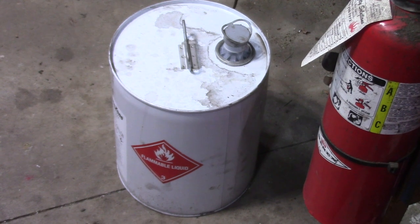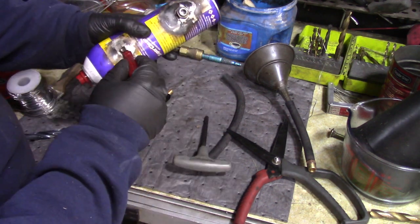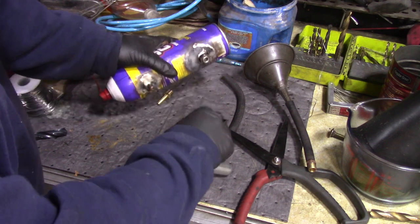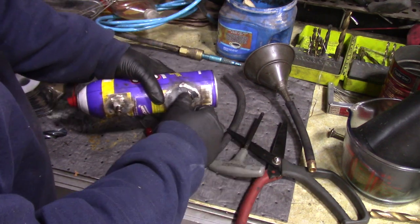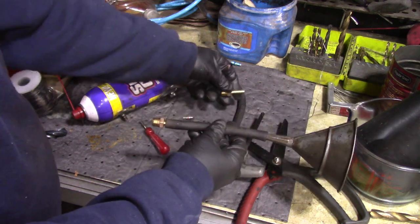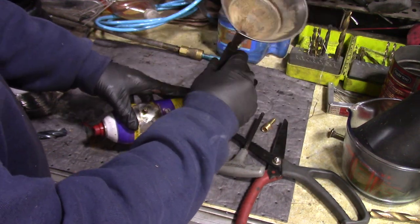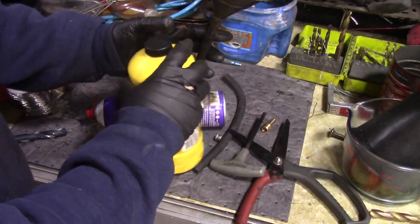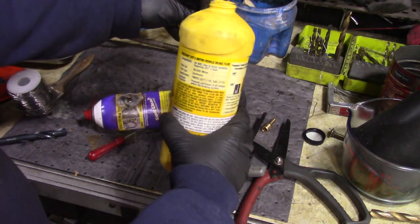This is the five-gallon container I get the brake parts cleaner in. The nice thing is you can fill this up really quick. When it runs out, you remove the Schrader valve and remove your plug. The plug gives you a pretty good size opening — you could go bigger if you wanted. This is just an MPT pipe fitting hooked on a hose to a funnel. You need to pull the other Schrader valve out so it can fill easily. You want to fill the can probably about 12 ounces — that'd be about perfect because that's what the can's made to hold.